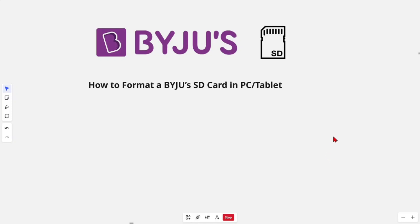Hey guys, in this video I'm going to show you how to format a Bajus SD card on a PC or tablet. If you find this video helpful, please consider liking this video and subscribing to my channel. Now let's jump straight into the video.